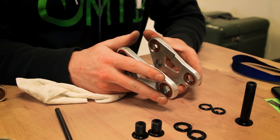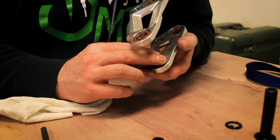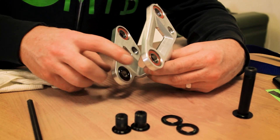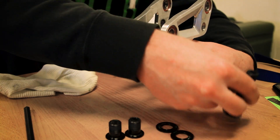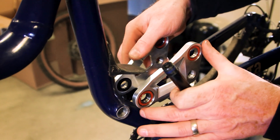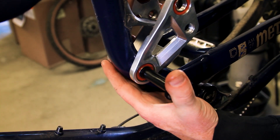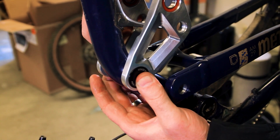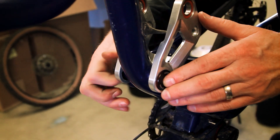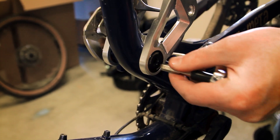Now we have the main part of the linkage for the Meta. We're going to take our greased spacers and install them on the bottom bearings. As you can see, the grease is holding these spacers in place. Let's grab our main pivot bolt and install it on the bike. Slide the link over, make sure everything's aligned, and slide your main pivot bolt through. You might have to wiggle and finagle it, but it'll go. Once that's on, grab the nut for the other side, thread it on — we're not going to tighten it quite yet, but we will snug it down.